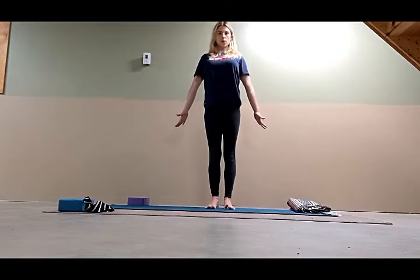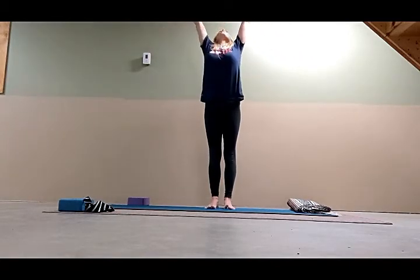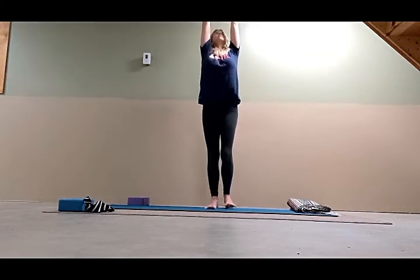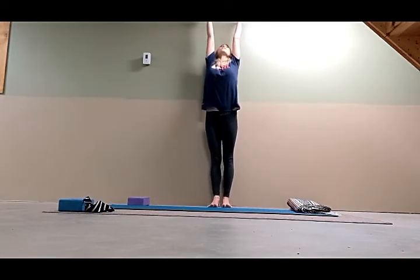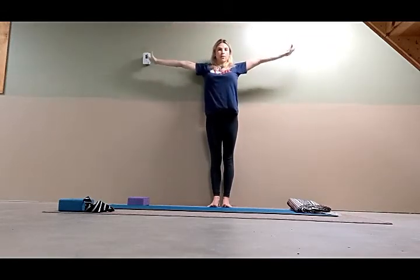Inhale, stand tall. Now we are going to turn the palms to face the ceiling, let the back of the head drop — inhale, look up. Lengthen the fingertips up towards the sky. Then inhale and bring the arms down, keeping it nice and long. That's going to stimulate the abdomen, the back, your torso, and your pelvis.